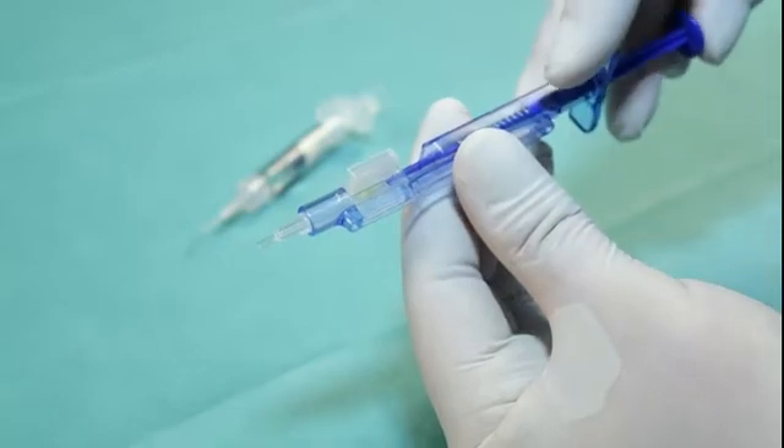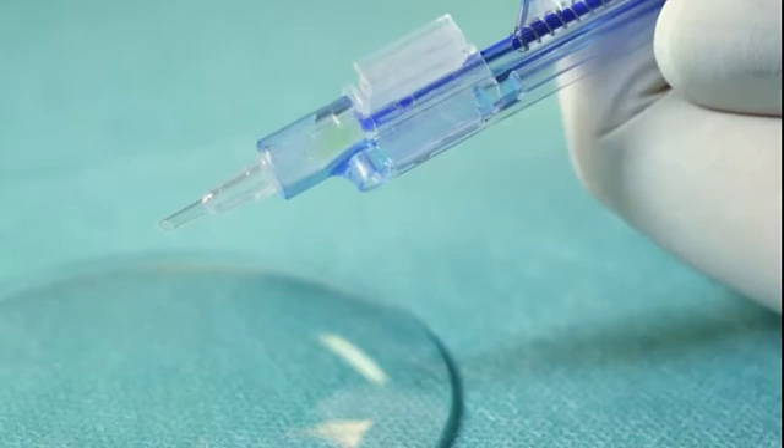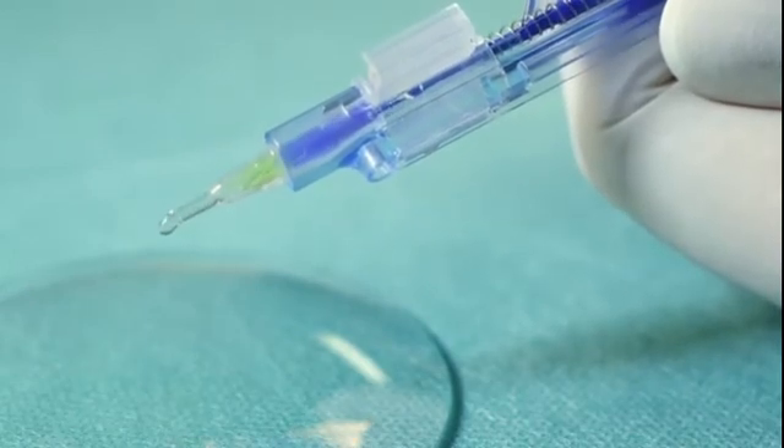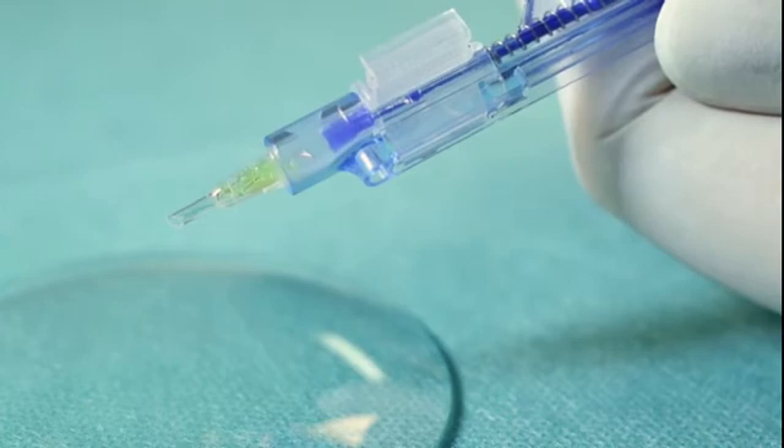To advance the lens into the injector tip, gently press the plunger forward and push the lens into the narrow conical tip of the injector. Retract the plunger slightly to ensure the haptics are properly positioned.